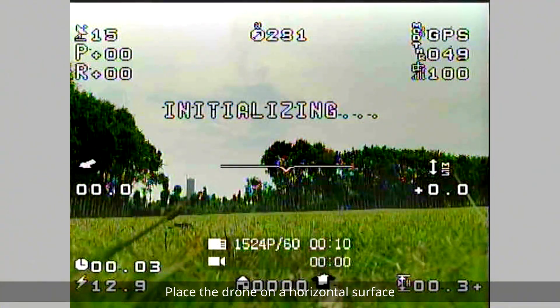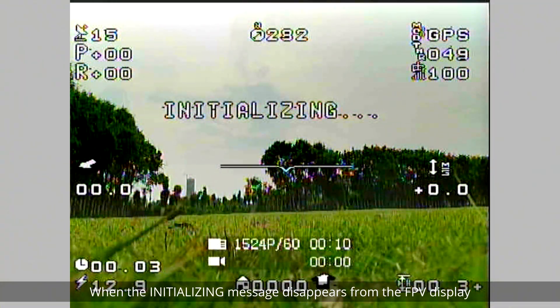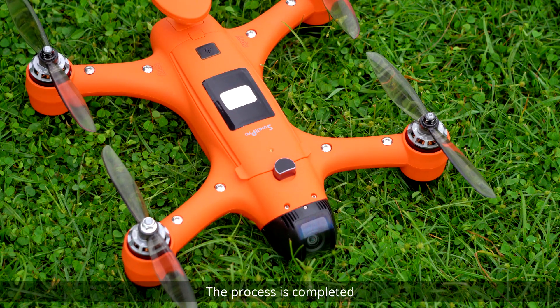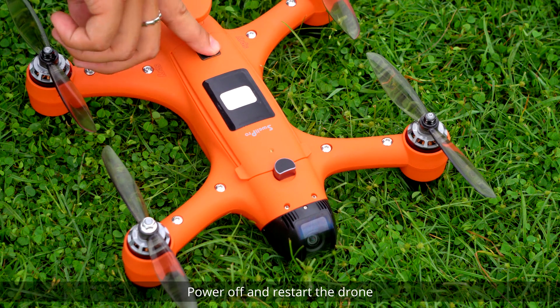Place the drone on a horizontal surface. When the initializing message disappears from the FPV display, the process is completed. Power off and restart the drone.